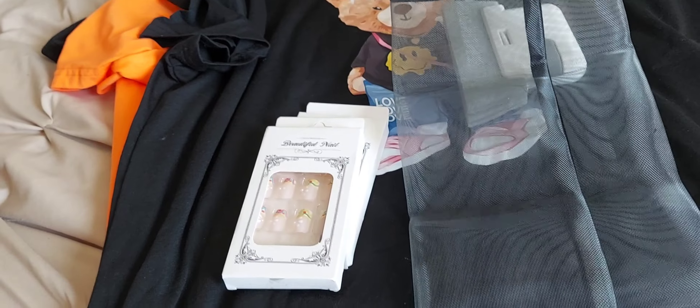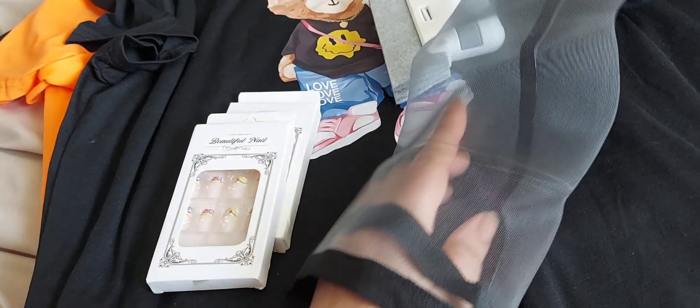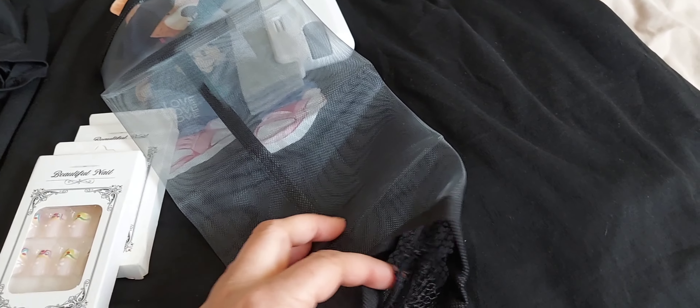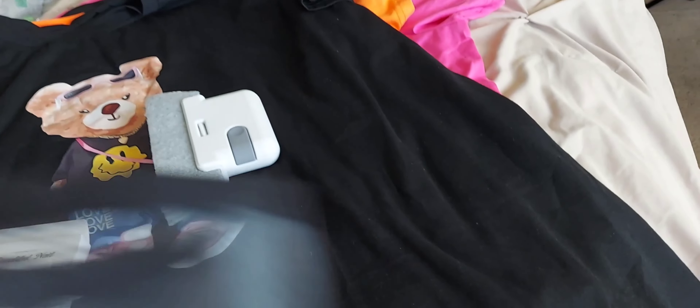I picked this up because these are the plastic bag holders — you know how you have all those little extra plastic trash bags that you might use for the bathroom or something like that. I picked up two of these so I can hang them on the inside of the cabinet that I have. Now I have a place to put all my bags. It opens like this and I need to get some command strips to put on here, but you just stuff the bags down there and then you can pull the bags out from the bottom. So I got two of those.